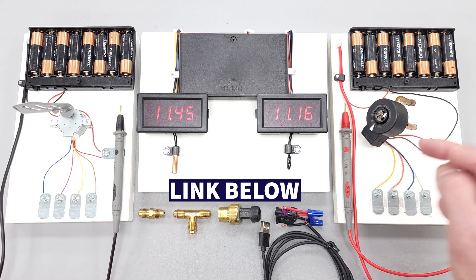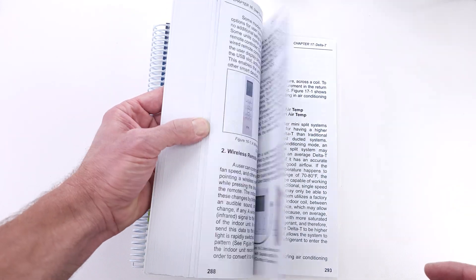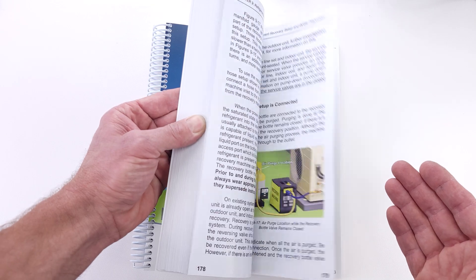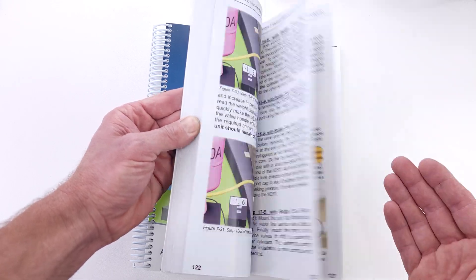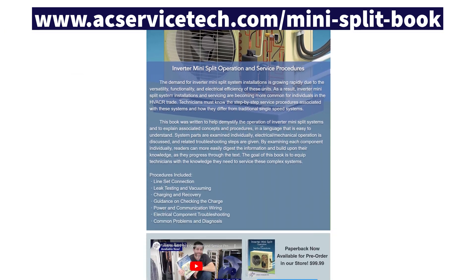I have links to the parts list down in the description section below. And if you want to teach your students about mini-splits and the refrigerant-related practices, along with all of the electrical installation and troubleshooting, make sure to check out our Inverter Mini-Split Operations and Service Procedures book, available at acservicetech.com, on Amazon, and also Google Play and Apple Books.